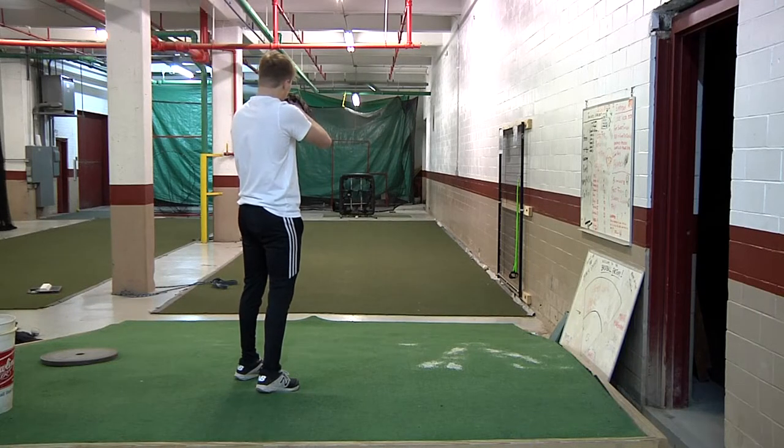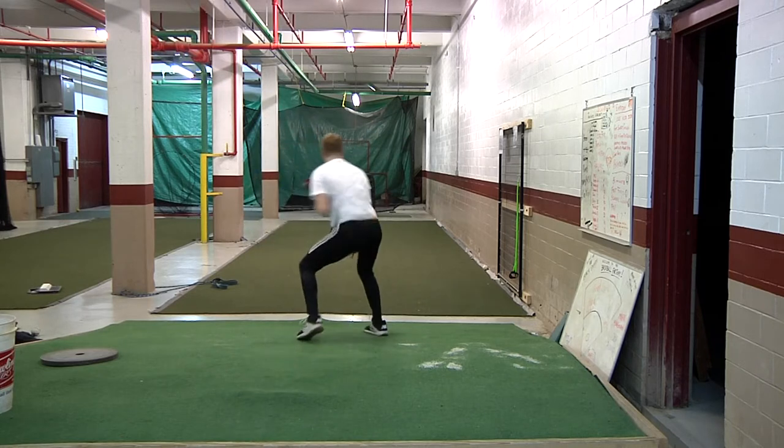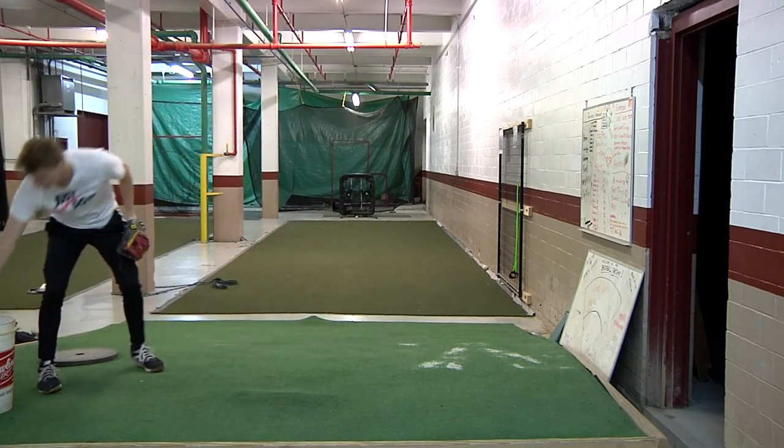I'm sure you thought about the fastball. You've got to drag it backwards. I think the challenge for you is get a little comfortable with the flex.